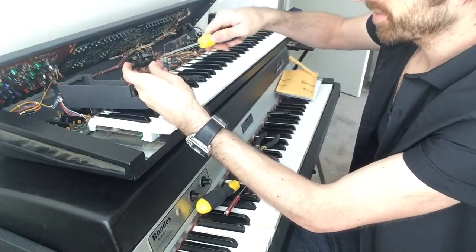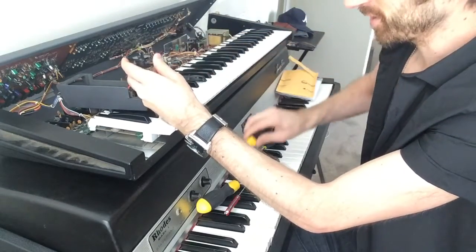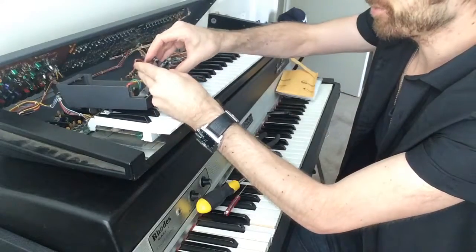I was doing this without loosening the hex screw for a while, trying to get it off — it wouldn't budge — and then I finally found that.